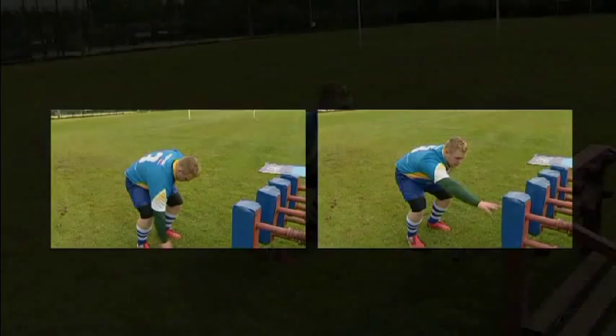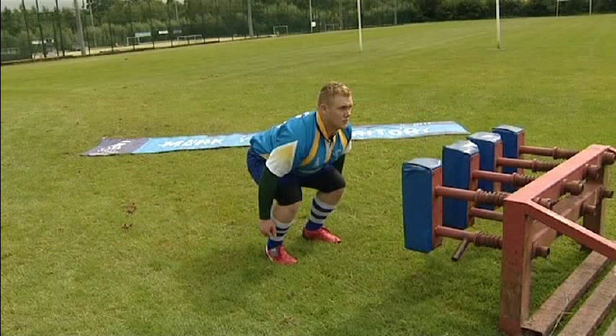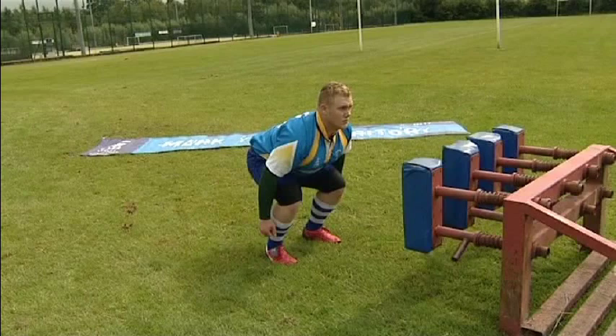Ensure that your head and neck position is flat and not too far up. If it's too much in the up position, then it tends to drop on engagement, which in turn leads the player to hitting down and not at the 5 degree angle we're looking for. An analogy for this is raising one's eyebrows or looking over the top of one's sunglasses.